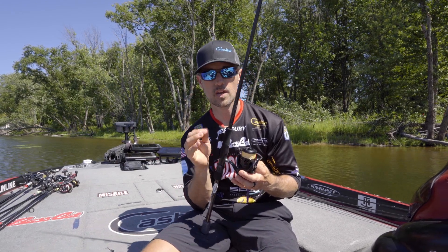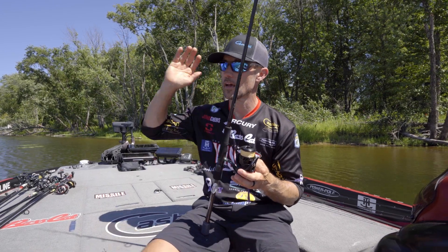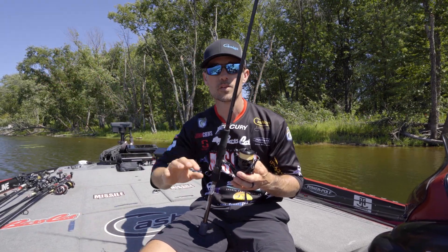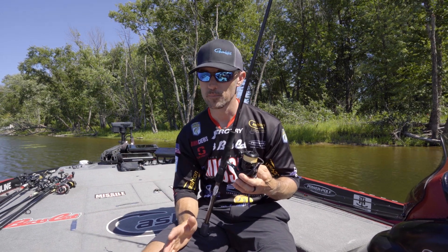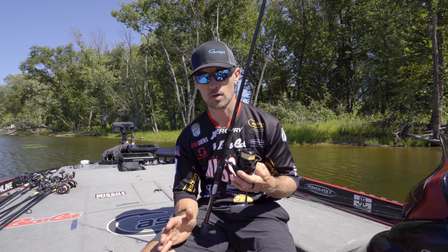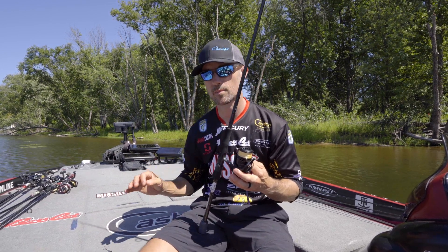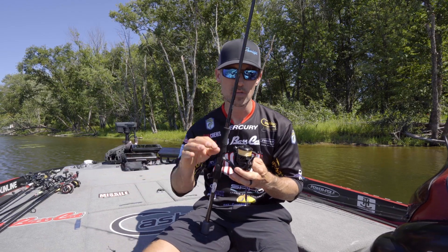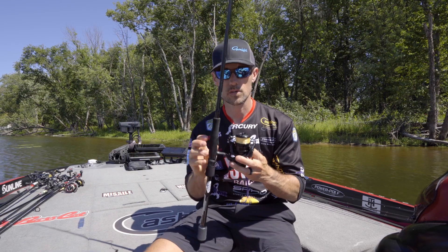That 16-pound test Siglon is a very small diameter braid — very supple and it casts a country mile. Fishing a shaky head and making long casts can be very important, but you still need a line that's supple and strong enough. That's why I bump up to the 16-pound. It is a similar diameter to the XPlasma 12, so it's a comparable diameter. That's a lot of what I look at.